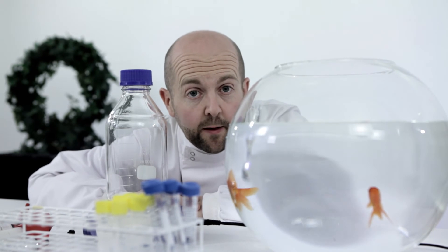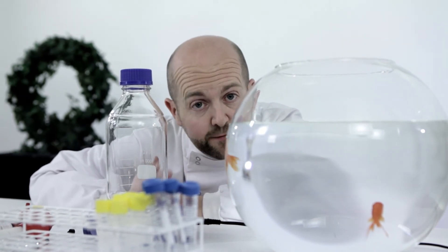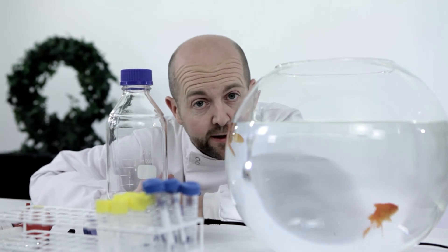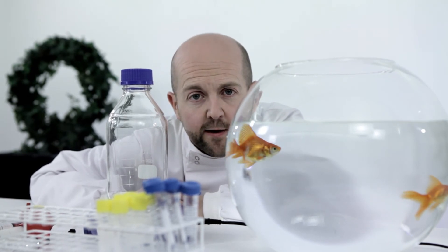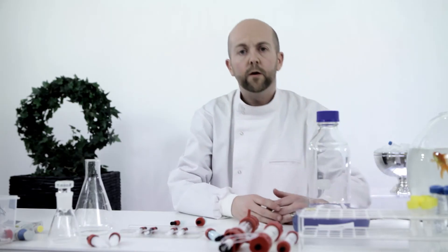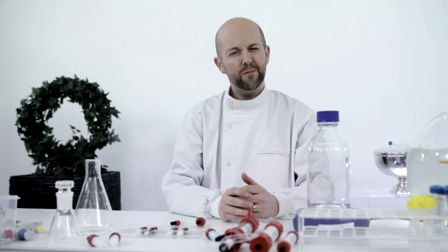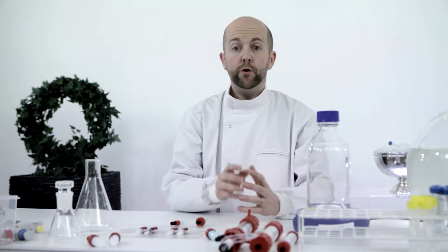Think about viscosity. Fish survive in frozen lakes because water is most dense and viscous at 4 degrees Celsius and sinks to the bottom of the lake so it doesn't freeze. Lucky fish. Your samples are also usually at 4 degrees Celsius and may be very viscous indeed. Simply changing to room temperature for the run might be a good idea. You could also try reducing the flow rate or sample volume.